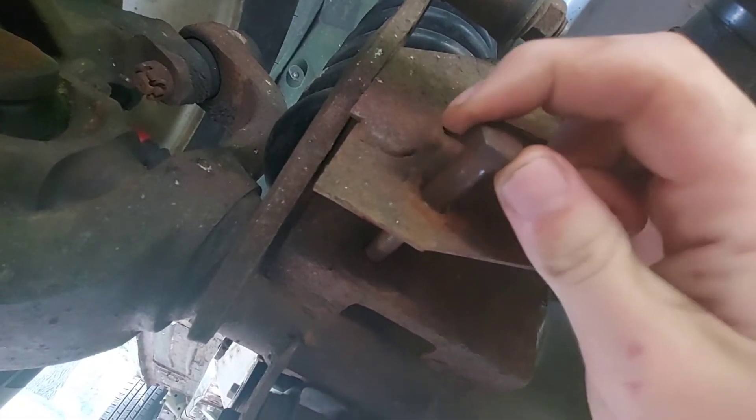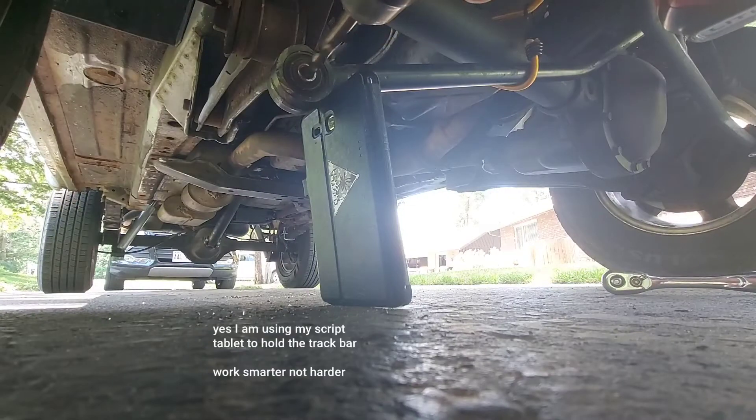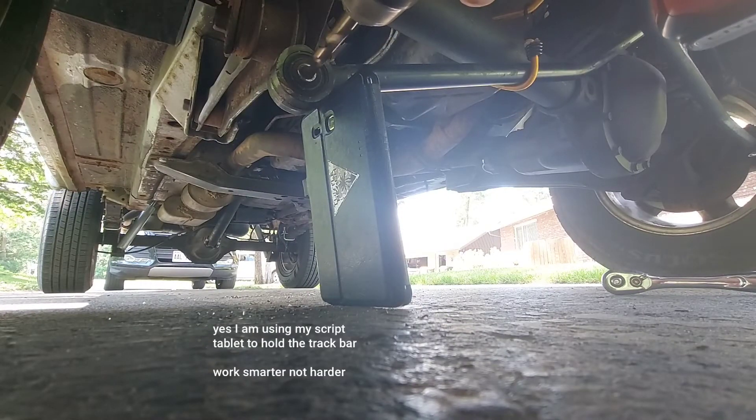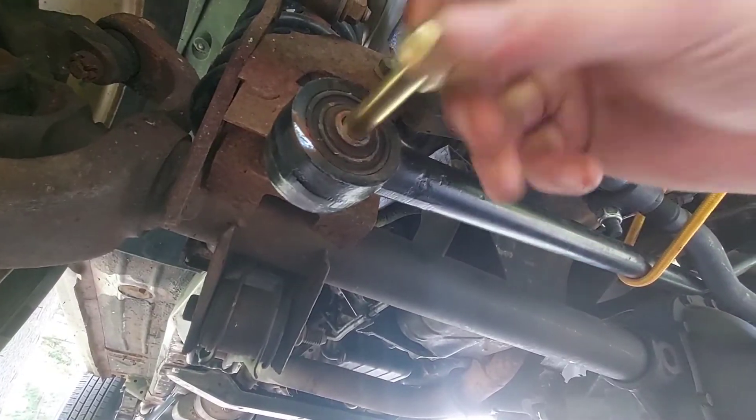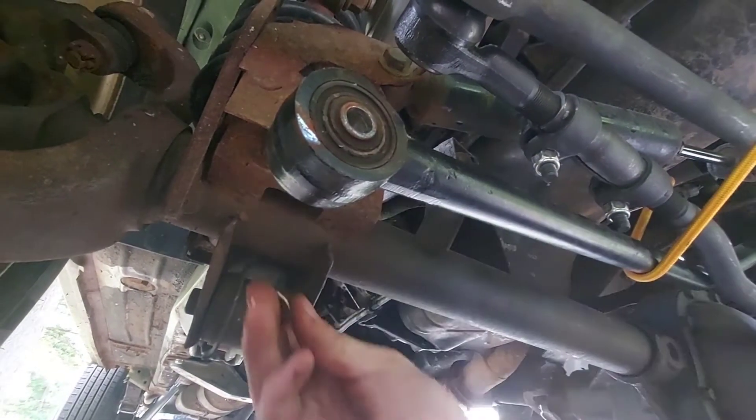Drill out the axle side as well. Test fit the bolt, and if you want you can go ahead and reinstall the track bar now.